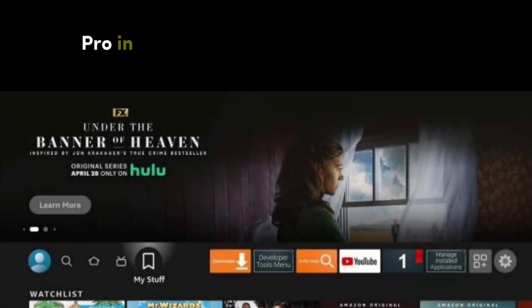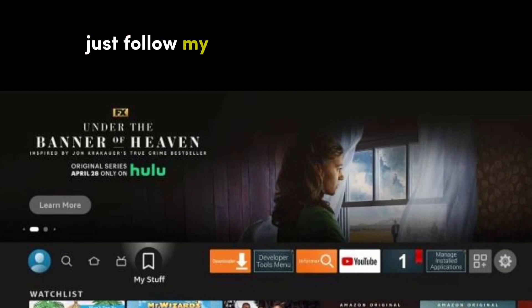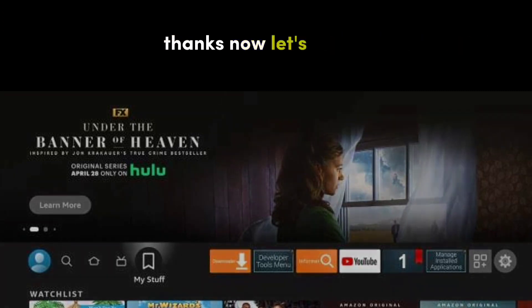Welcome again to Blonkson. This is how you can install Smarters Pro in your Amazon Fire Stick TVs. Very easy. Just follow my instructions and consider subscribing for more videos about IPTV and Fire Stick. Now let's begin.